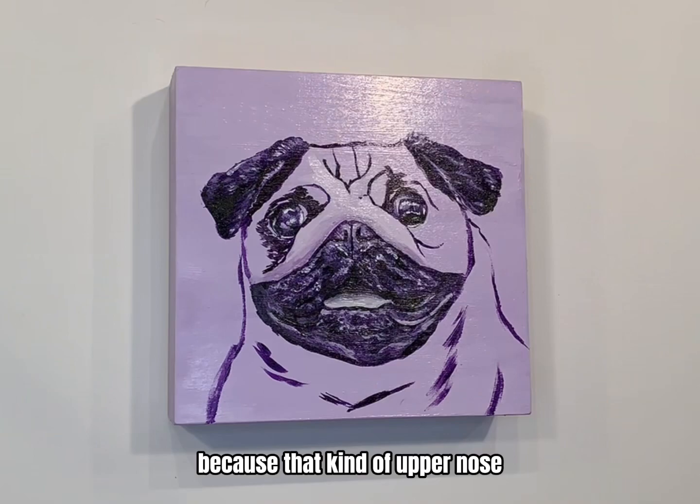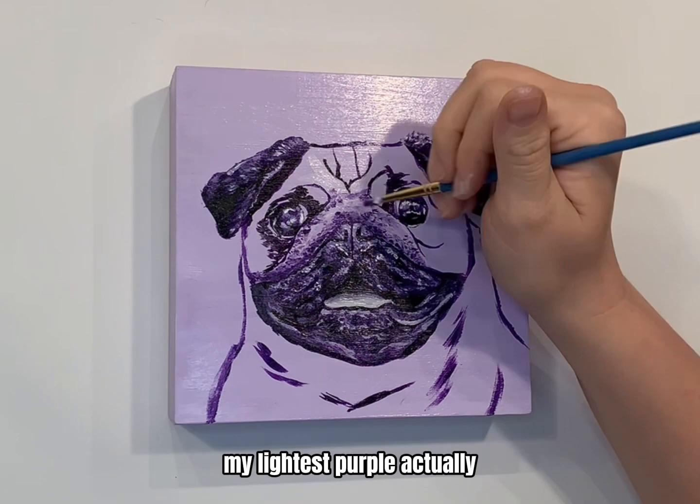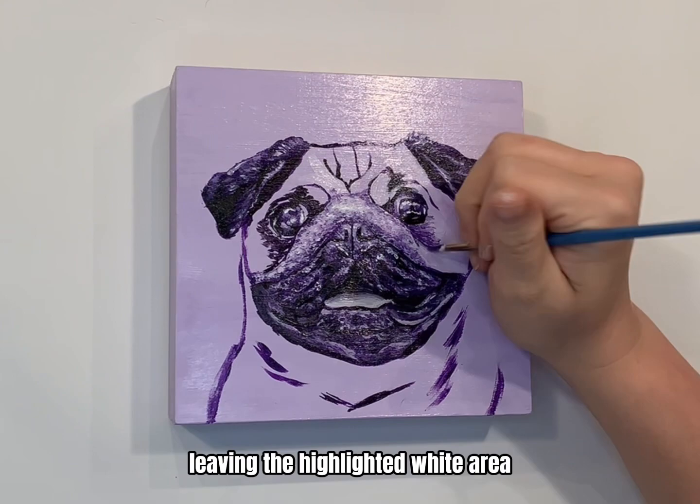Here you're going to see me do the opposite of what I was doing before. Because that upper nose and forehead area is much lighter than the ears and the mouth, I'm going to start with my lightest purple and then gradually increase the shade, layering over until I get what I want.